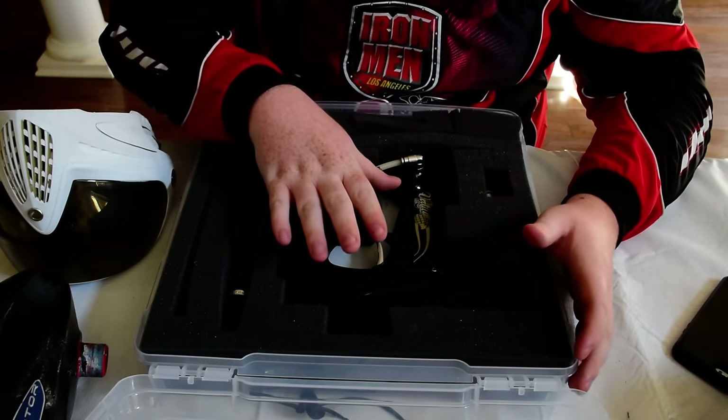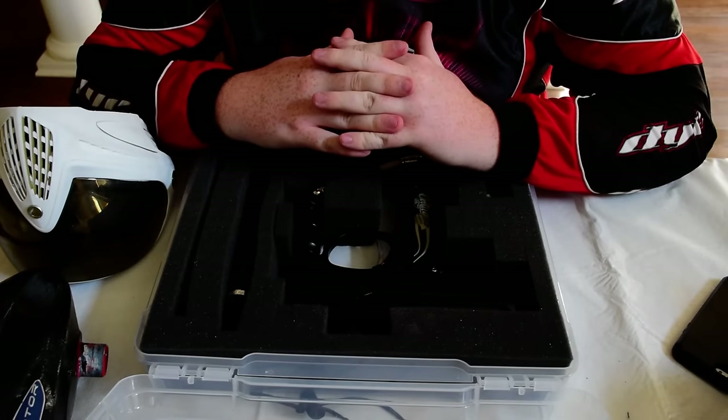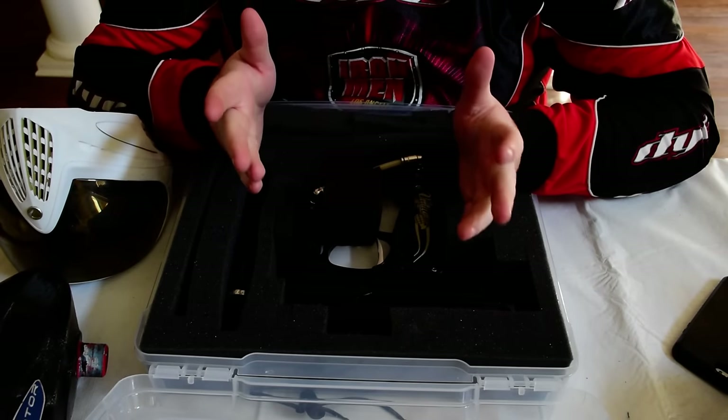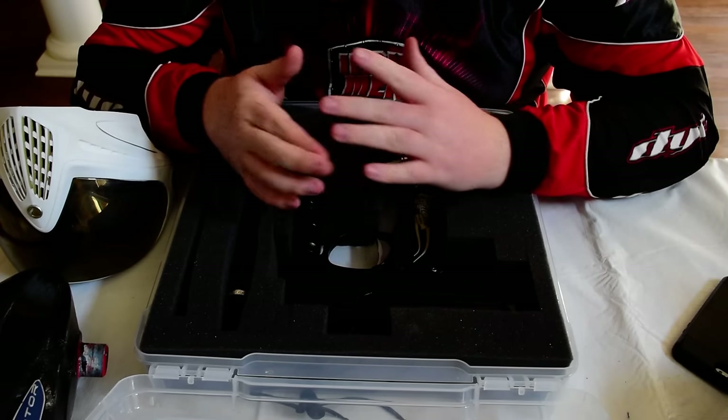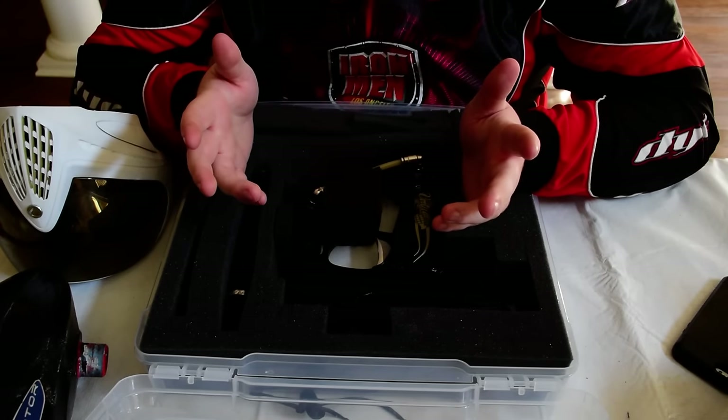Hey guys, Ben here with the Easy Review. Today I want to do a budget baller episode. If you're just starting paintball and you really don't know what to get, this is going to be my list of recommendations.